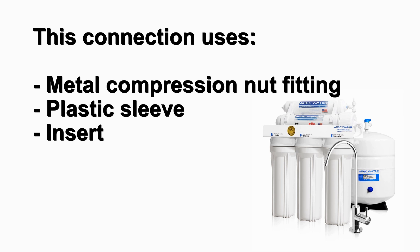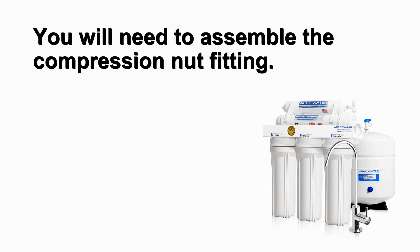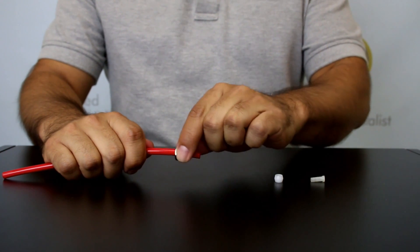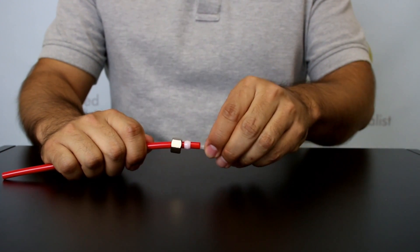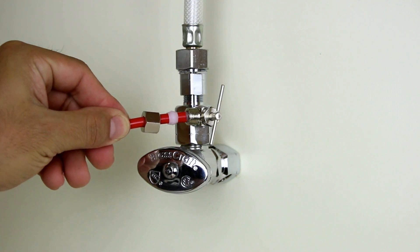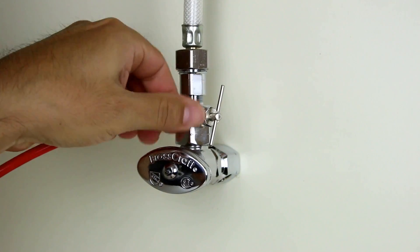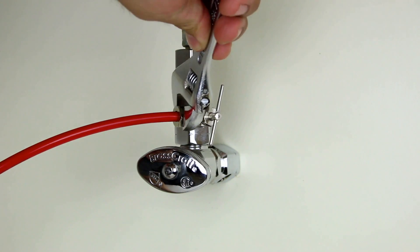This connection uses a metal compression nut fitting, plastic sleeve, and insert that was included with the needle valve installation. Before connecting the tubing to the feed water adapter, you will need to assemble the compression nut fitting. Slide the compression nut through the red tube followed by the plastic sleeve, then place the insert inside the tubing. Connect the tubing with the assembled compression nut fitting to the needle valve adapter, hand tighten the compression nut, and use an adjustable wrench to ensure a secure connection.